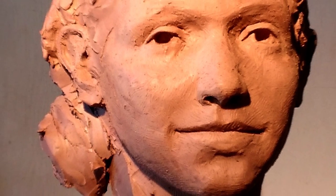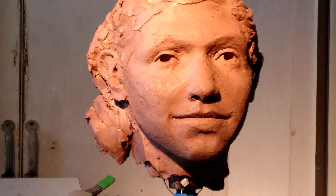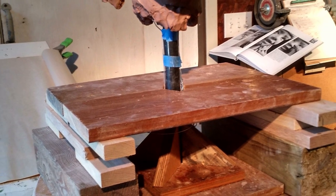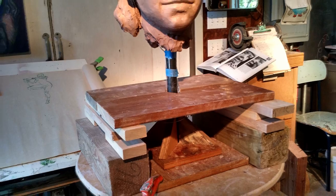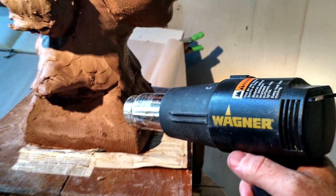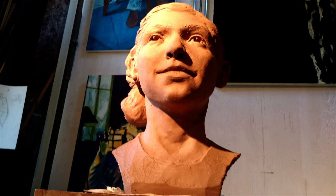I made a decision late in the game to add shoulders and a base. To accommodate this decision I built a temporary scaffolding to hold the base and built up the clay in a structural way so as not to pull extra on the head and to hold up the head after it's been fired.